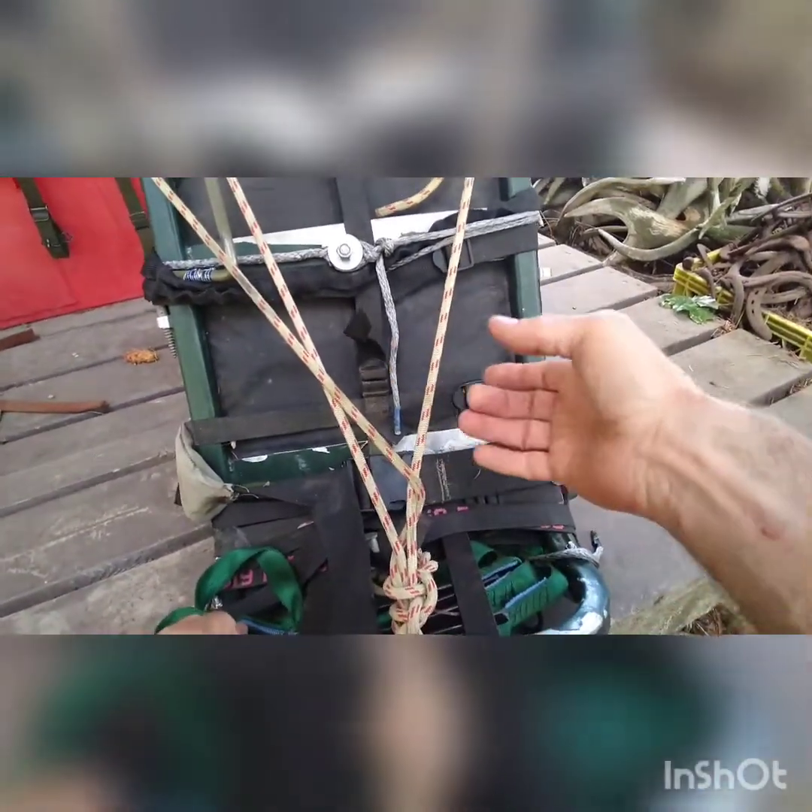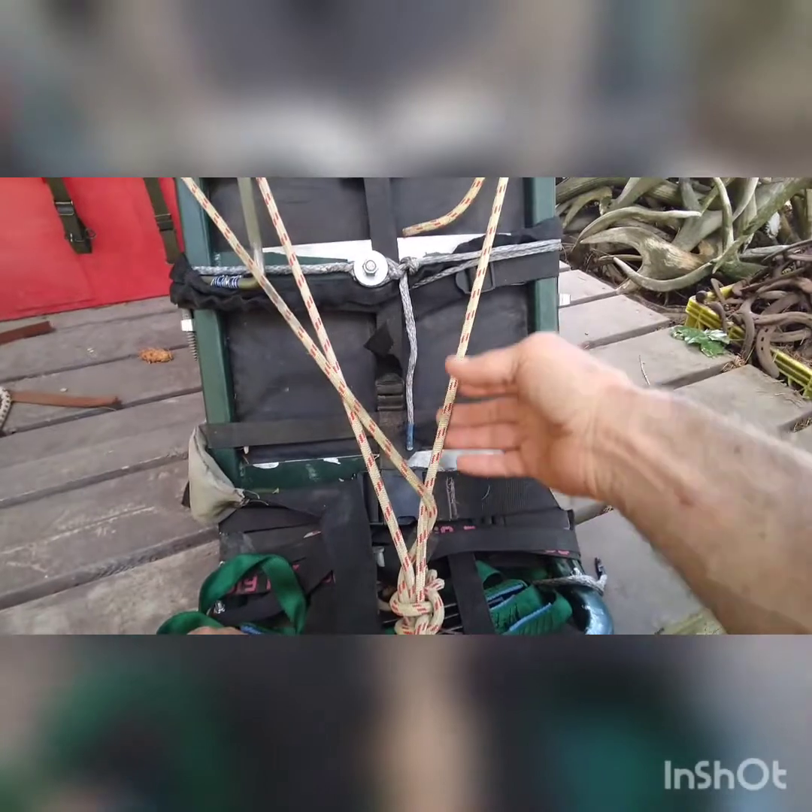Although it would probably hold you without reinforcement, I just feel safer with this. You can also use it to lash down the load if you get something.